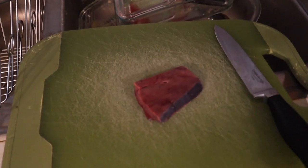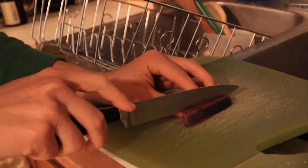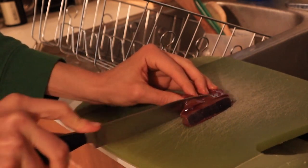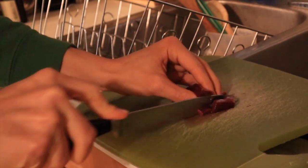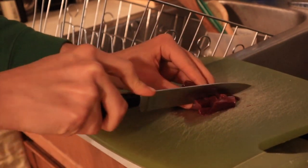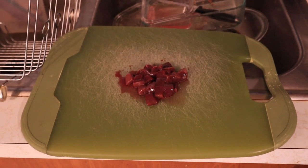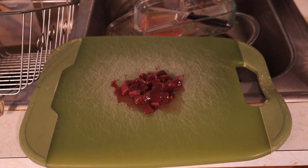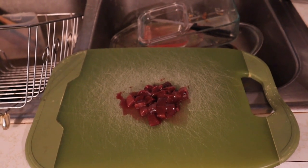Once it is completely defrosted and nice and soft, I take it over to my cutting board and this is where I'll actually do the cutting into little pill sizes — nothing too exact, just something small enough that I know I can swallow easily. Then it's time to swallow them.